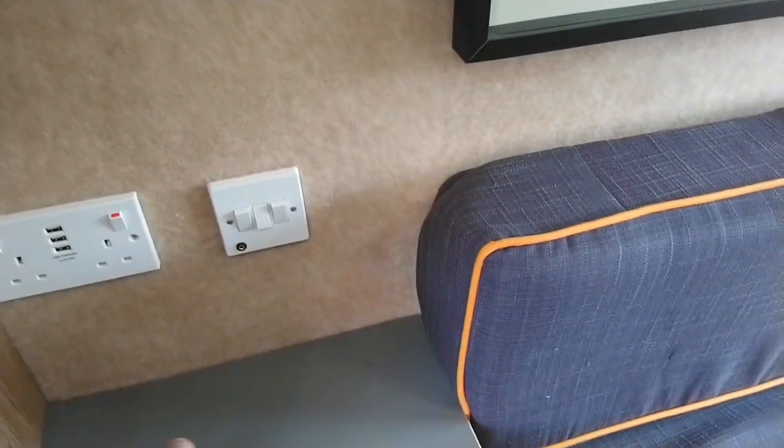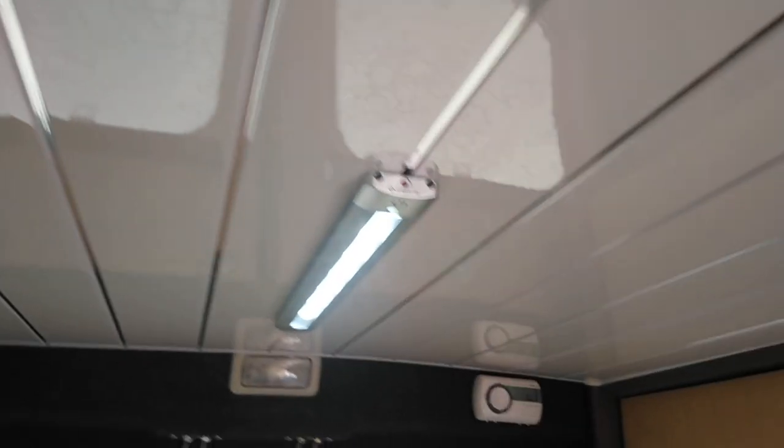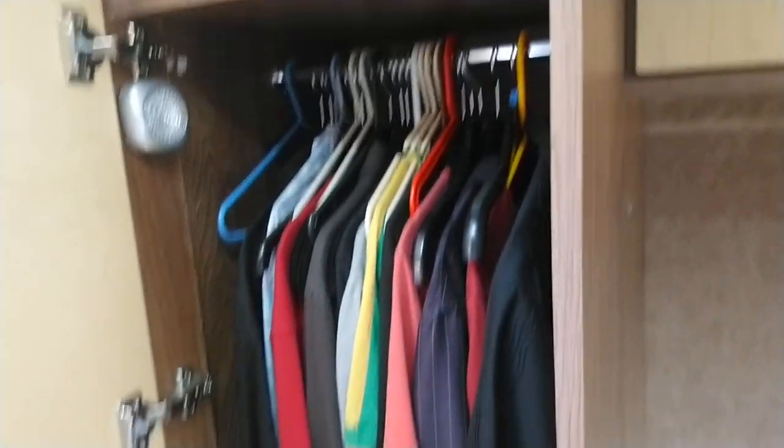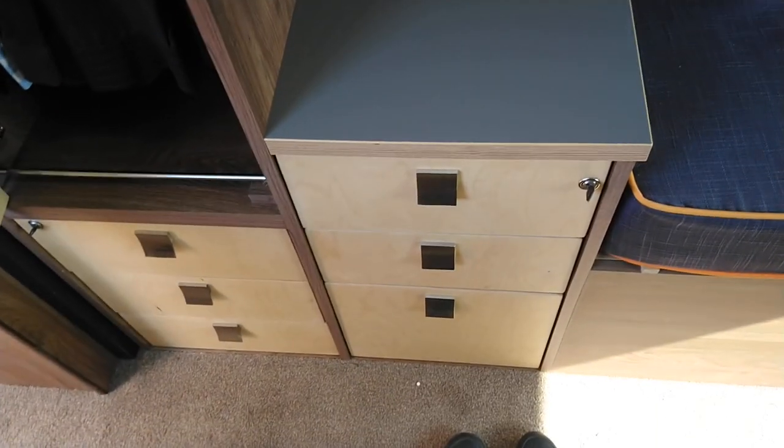There's a double socket with USB charging for the phone, plus an auxiliary socket connected through to the stereo so you can plug in a phone or laptop without using Bluetooth. There are under-cupboard lights, which are quite nice at night time. There are three ceiling lights down the centre, each individually switched. The ceiling is UPVC with chrome strips — very easy to keep clean. On this side there's a small wardrobe with hanging space, a small shelf at the top, and a further six drawers for storage.